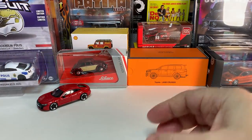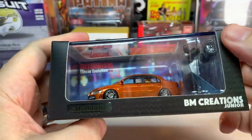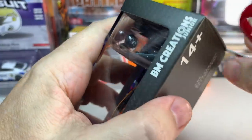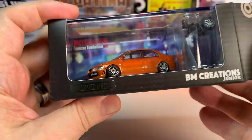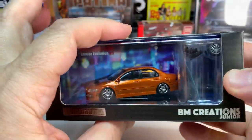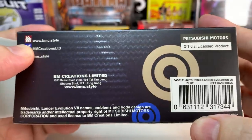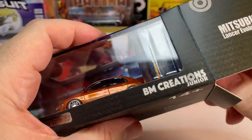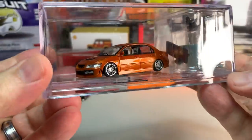Next from BM Creations — or more correctly BM Creations Junior — we have a Mitsubishi Lancer Evolution 7 in a pretty cool metallic or pearl orange. This is part of the JDM Limited Edition, so it has nicer packaging than most standard BM Creations releases — it has an acrylic box. It is officially licensed. BM Creations is a pretty interesting brand; my first impressions were not great when I got the first model due to some quality control issues, which always gives you a negative impression of a new brand.